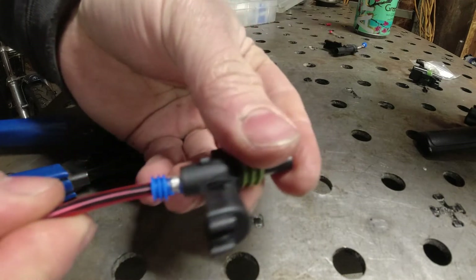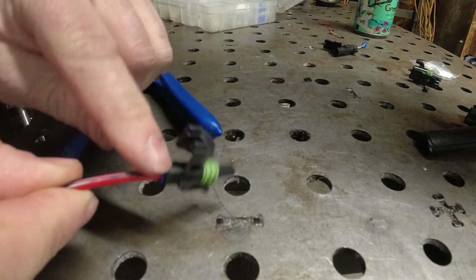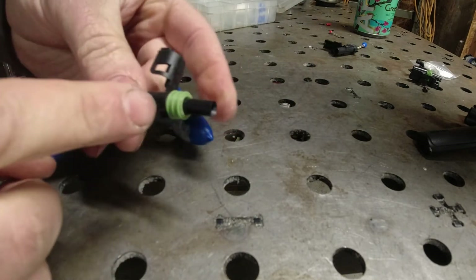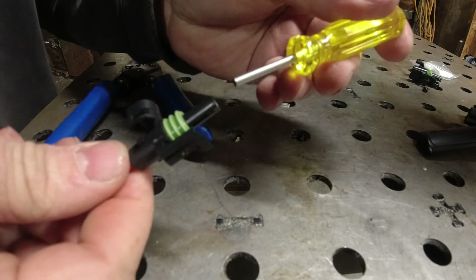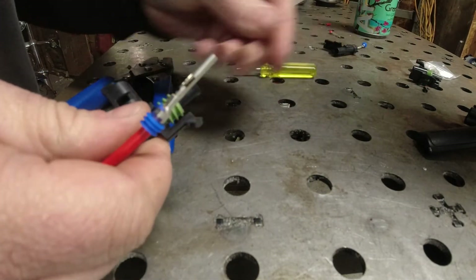Now this is how you install them — pop them in there. See how it's locked in there? It's sealed on this side and it's got a nice little seal on that side. To disassemble, just pop that in there and this pops right out. Freaking awesome.